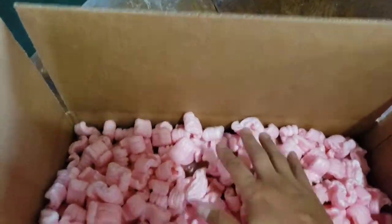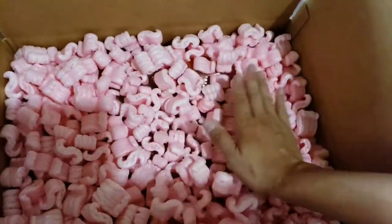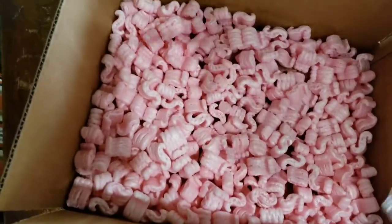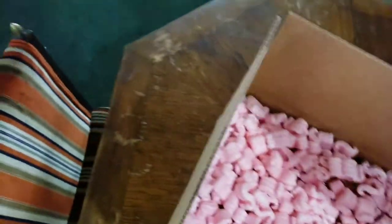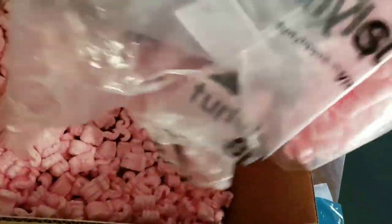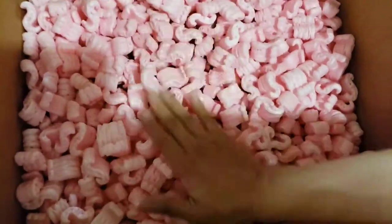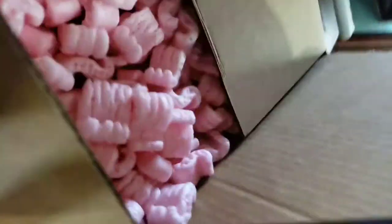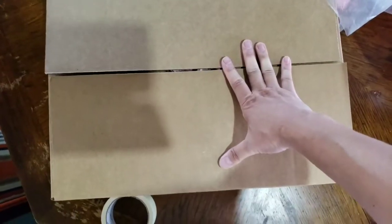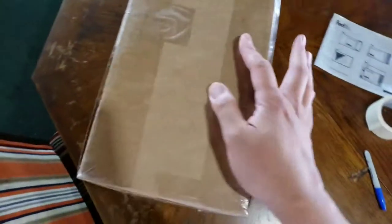You can see the line on the box — that's the maximum fill level. Spread the peanuts out; you can put a little more if you want. Spread out again evenly, then close the box and seal it with your packing tape. The box is now all sealed and closed.